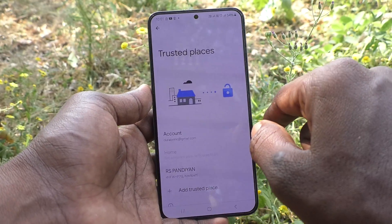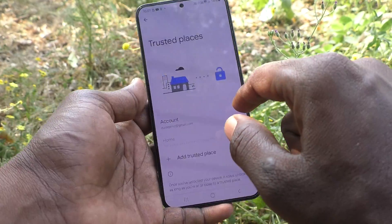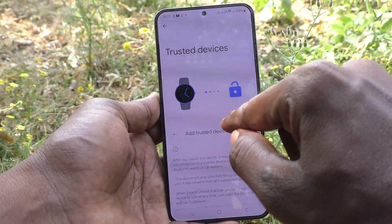Then click on Trusted Places. If you have added any place here, just click on the place and click on Delete, and that Trusted Places option will be removed. Second external lock is now removed.